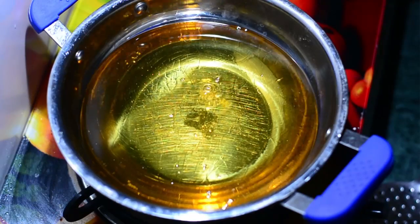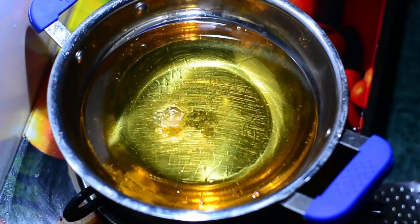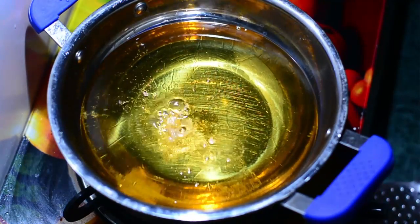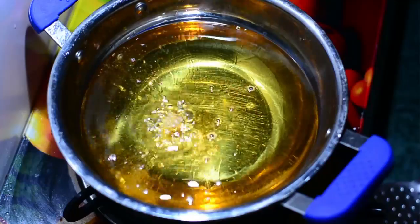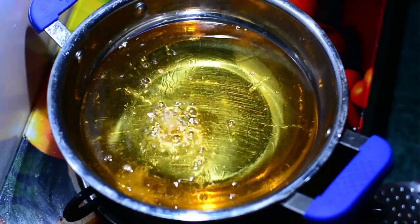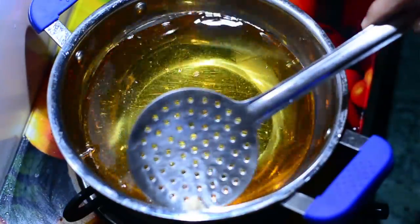It's now time to deep fry. I've taken enough vegetable oil. Add a small piece of Gobi and see if it sizzles — that means your oil is hot enough. The oil should not be very hot; it should be medium hot. This piece comes up gradually and slowly — that's the right temperature. Now you can lower the flame and cook the Gobi.